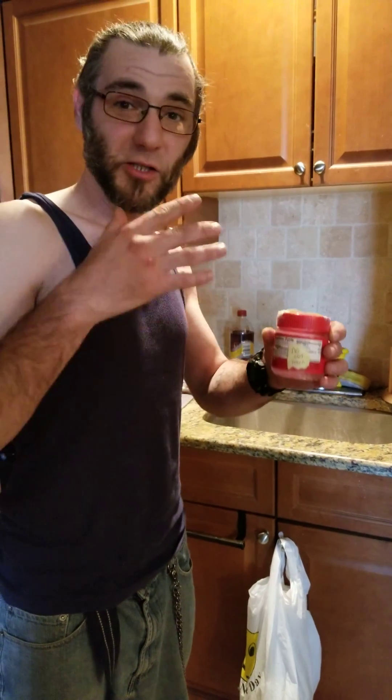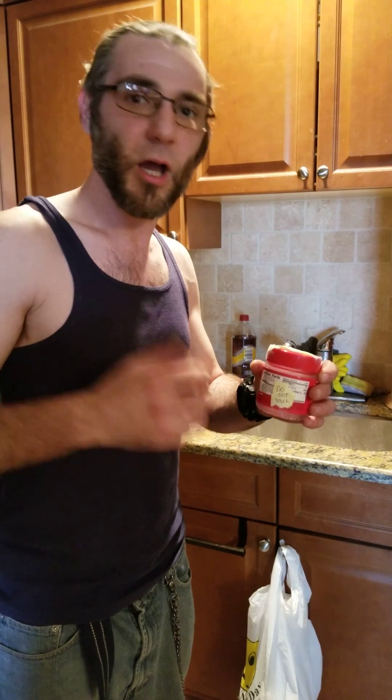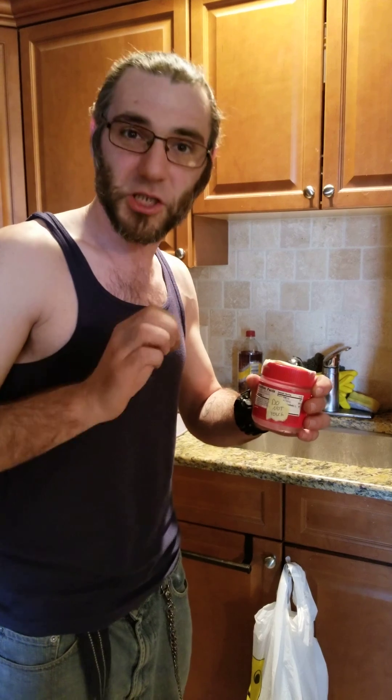I am going to show you how to start germinating Atropa Belladonna, also known as Deadly Nightshade. I ordered about 40 or 50 seeds online off of Amazon for $2 plus free shipping and handling.